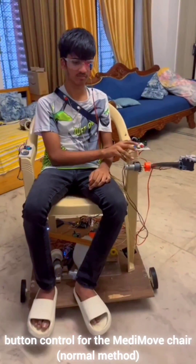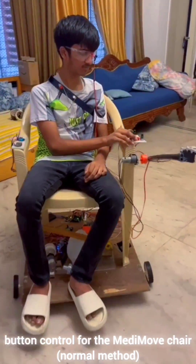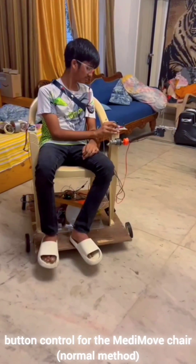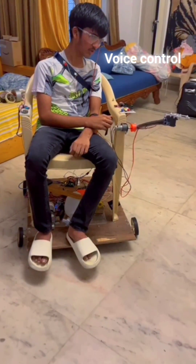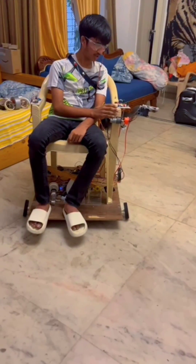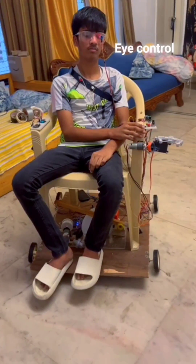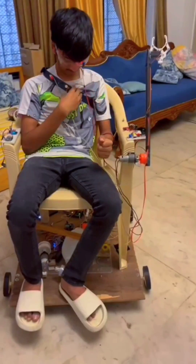These are the methods of controlling the smart motorized wheelchair. One method is the normal method of controlling through the button panel on the chair itself, but not everyone can do this because some may not have an arm or working arm. For that, there is voice control — go right, go forward, go back. There is also eye movement control, and features like gesture control can be added easily.